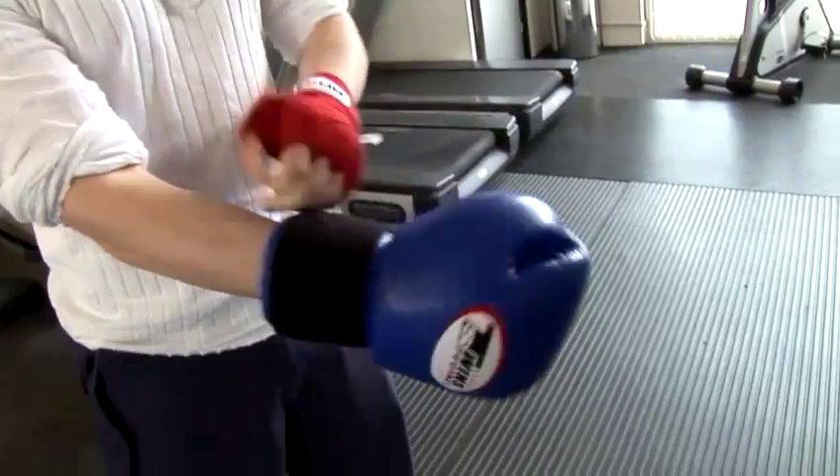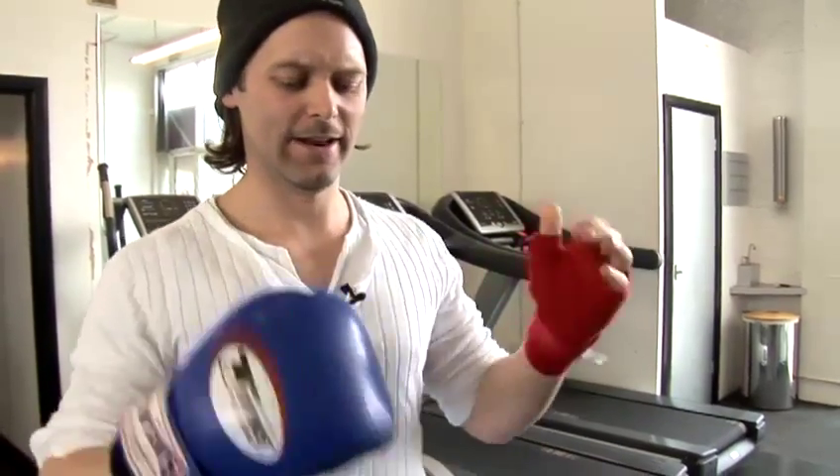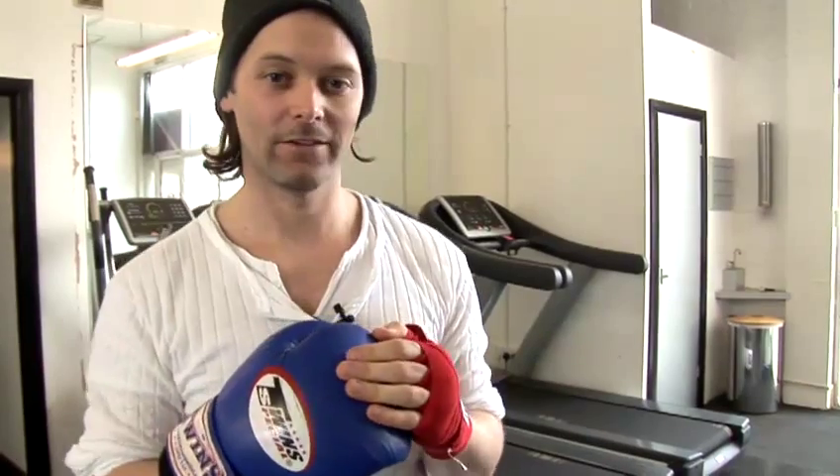Another benefit is my hands are a bit bigger now, so my glove kind of feels more secure on my hand — it doesn't rattle around. Ready to go. And that's some tips on how to wrap your hands for boxing.